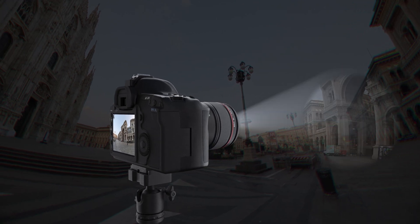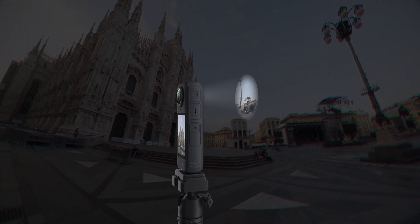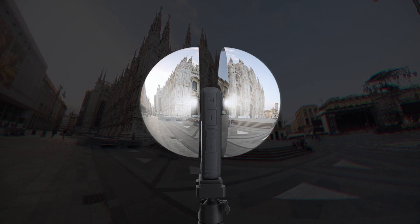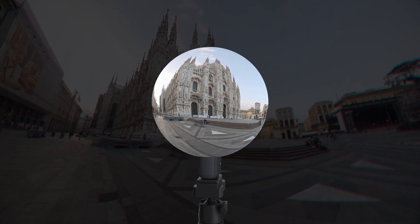Once the two images are captured, one from each lens, they need to be stitched together. This basically means lining up the images to create a single 360-degree image with a seamless blend where they overlap.